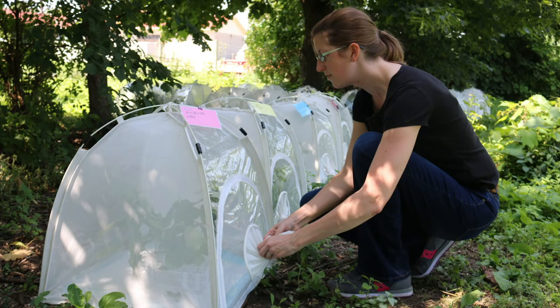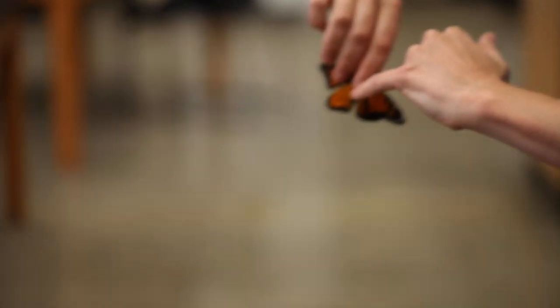Taking milkweed, spraying different levels of salt, putting it in the cage, feeding them every day until they pupate in the cage, come out as adults, then we take a bunch of measurements, put a tag on them, and let them go.